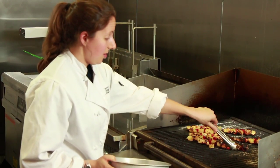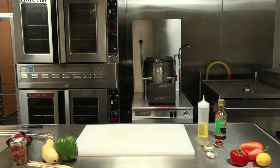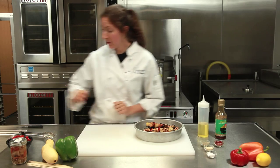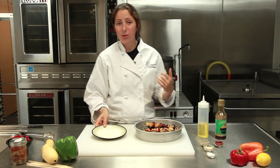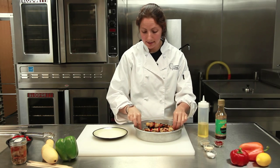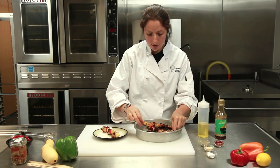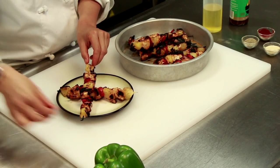So let's take these right off the grill. These look awesome. What's really great about this recipe — you've got your fruit, your veggie, and your protein on it. You really don't need anything else. So let's just plate it up as is. Take one, let's take another really pretty one, right on top. Just like that.